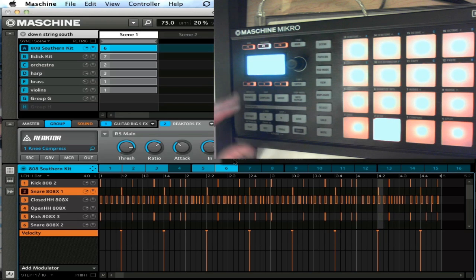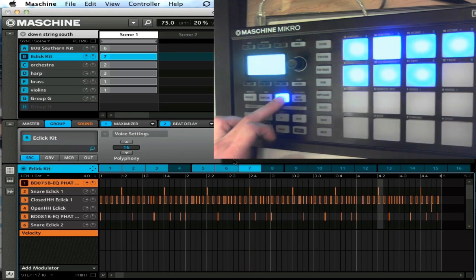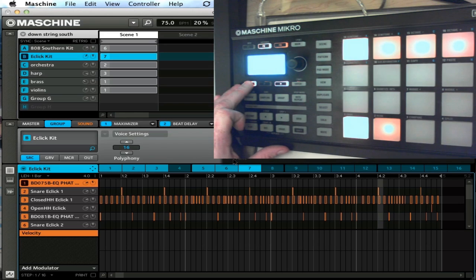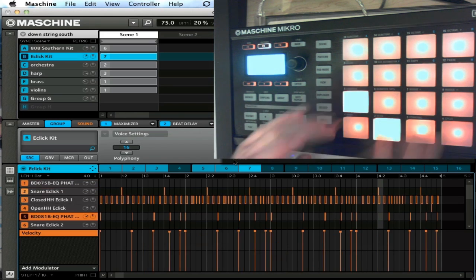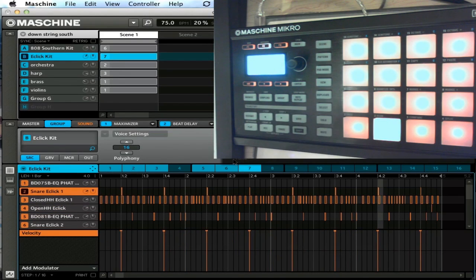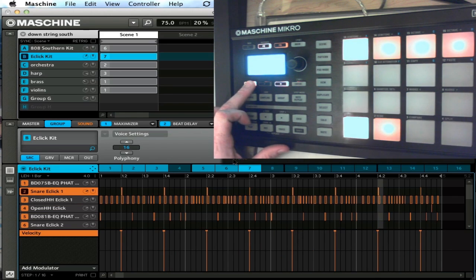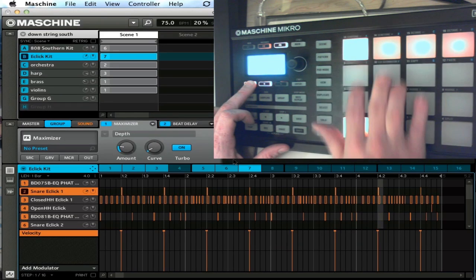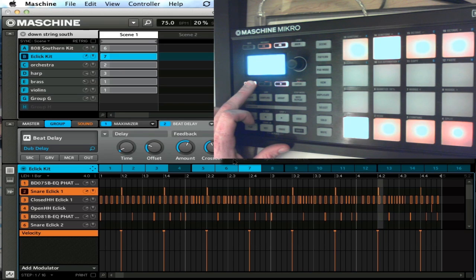When you press the nav button, it gives you quick access to the different modules and their parameters that you would normally see on the second screen on Machine. So if I'm on a drum group right now — you can hear I have a maximizer and a beat delay on there. If I want to mess with that beat delay, all I have to do is go to my modules. All the modules are right here: one is my maximizer, two is my beat delay. So if I want to go to the beat delay I touch that, then to get to the parameters I just touch down here. Very easy to get to.